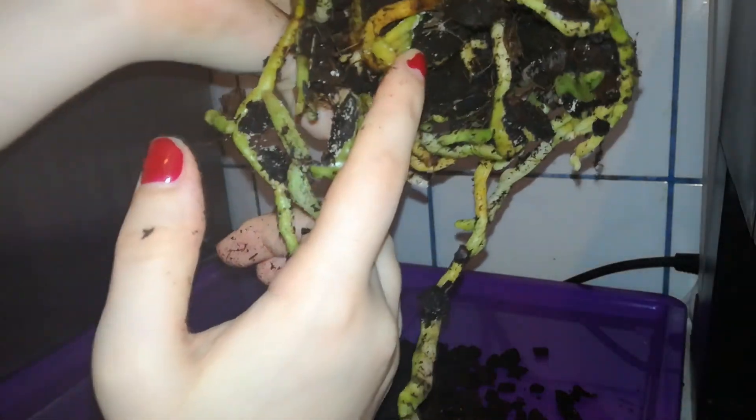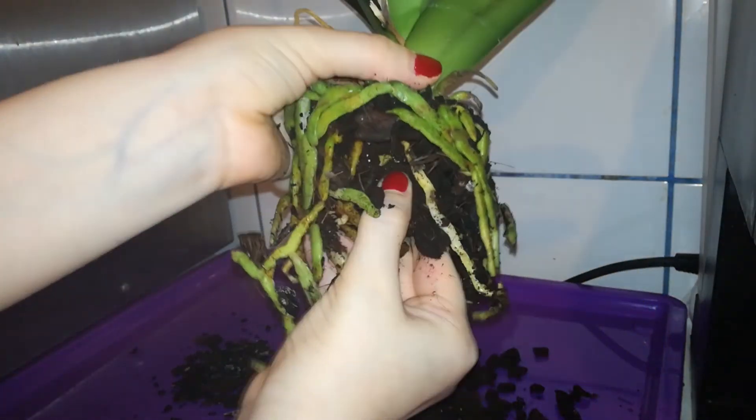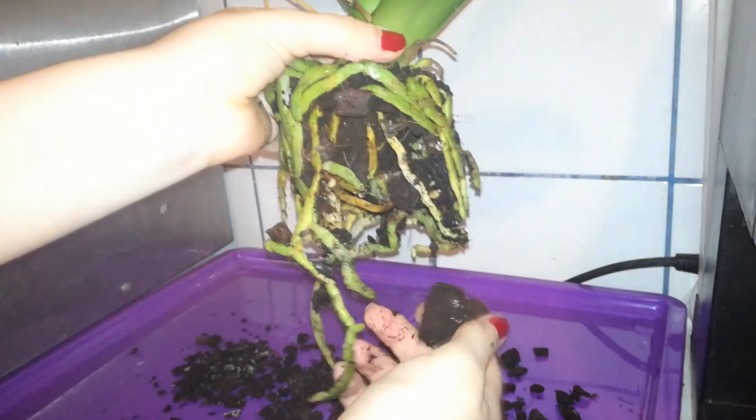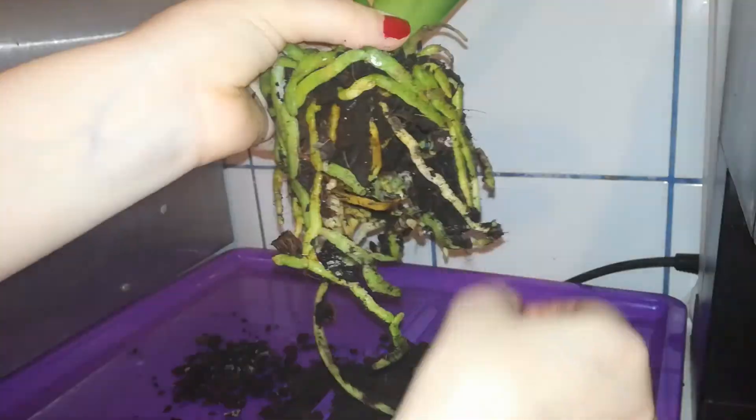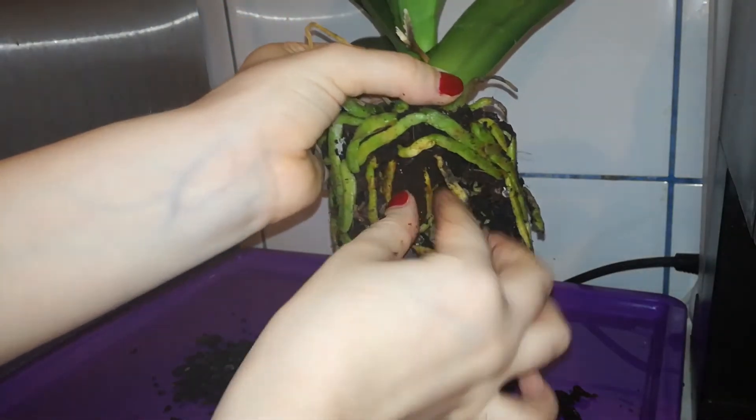And there's a central plug inside the root ball. This is not made from moss — this is made from a sort of compressed peat moss, which is a lot better than sphagnum moss.